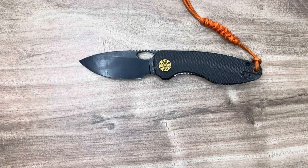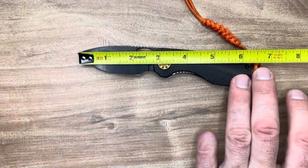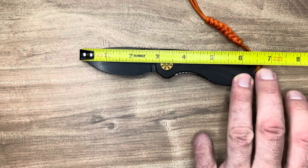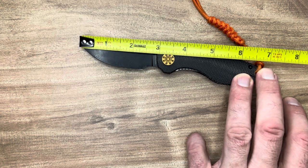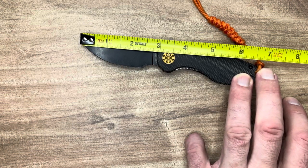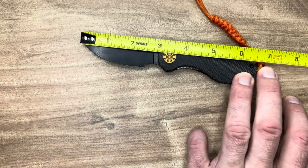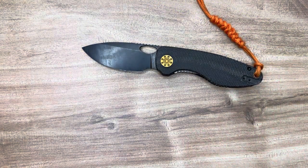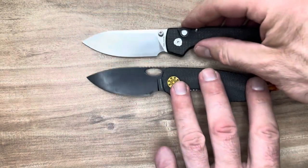Let me make a quick comparison. I want to know the blade length, because 6.92 and 6 and 7/8 are different. They say 2-point-something on their website, and measuring it it's about 2.9 — just a hair under 3 inches. So it should be legal in a lot of states. In Connecticut where I live it's 4 inches, but in a lot of states the limit is 3 inches.